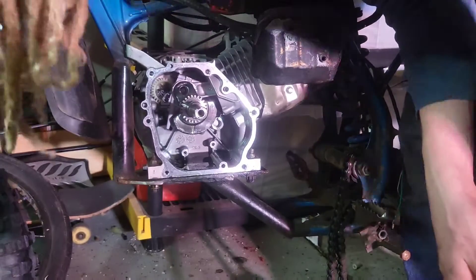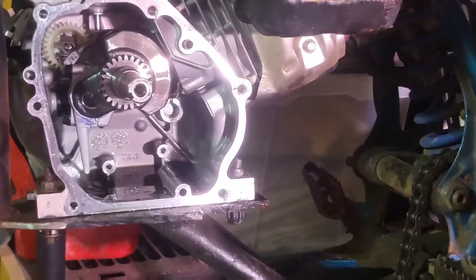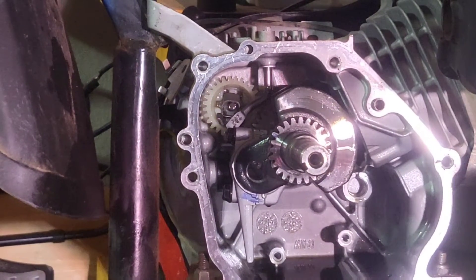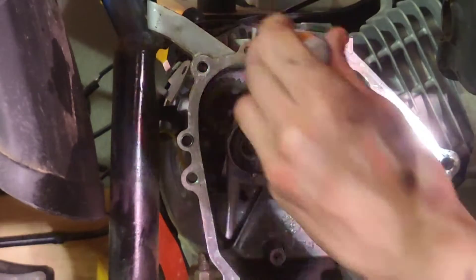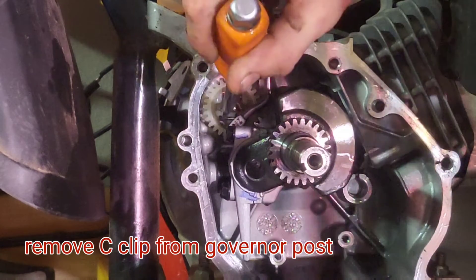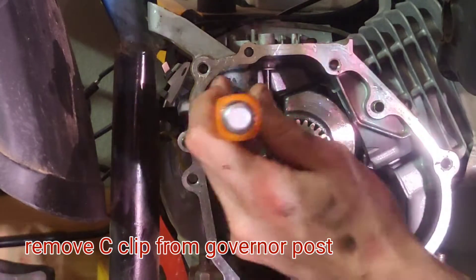You can pull that wire through, and then turn your crankcase around so you can see the governor there in the back. Now normally there would be a little cap on there, but it already fell off, which is a little frightening — but it didn't seem to cause any damage. There's a center pin with a little piece that wraps around it. The key to getting this thing out is you've just got to knock it out — it might take a couple tries, but don't be too forceful with it.